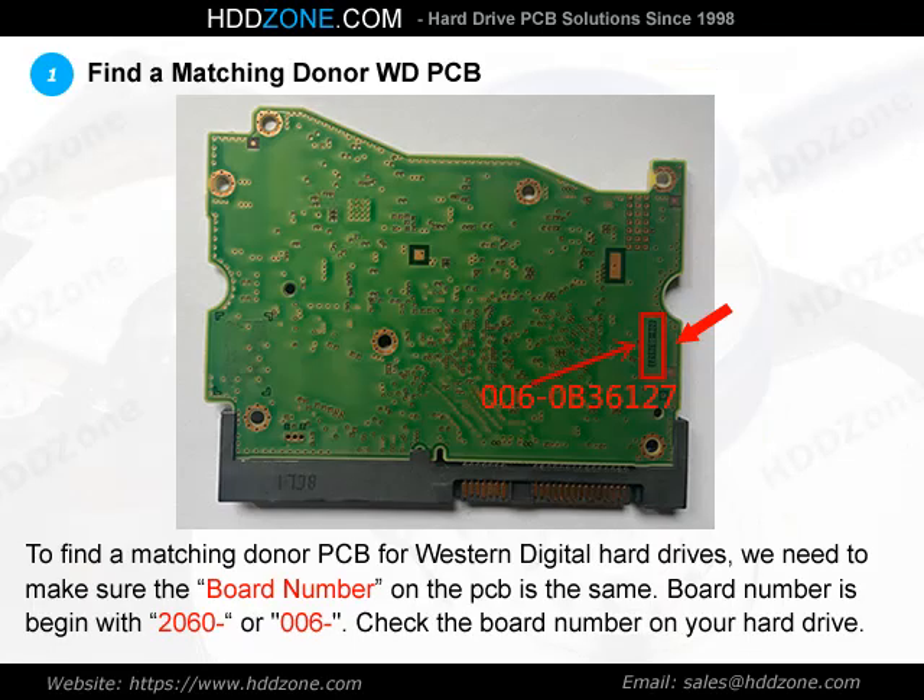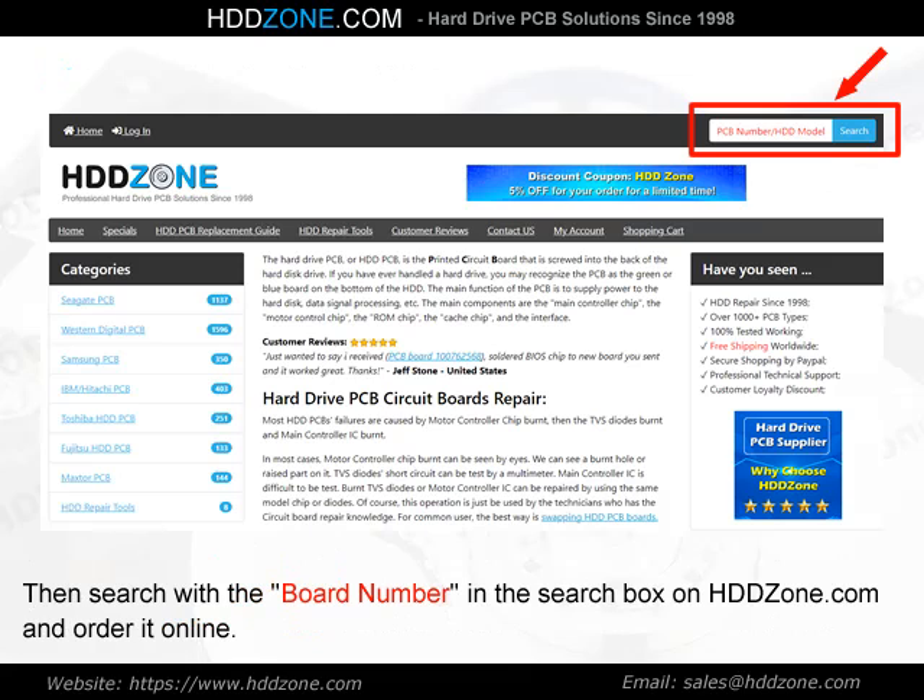Step 1: Find a matching donor Western Digital PCB. To find a matching donor PCB for Western Digital hard drives, we need to make sure the board number on the PCB is the same. Board numbers begin with 2060. Check the board number on your hard drive, then search with the board number in the search box on hddzone.com and order it online.